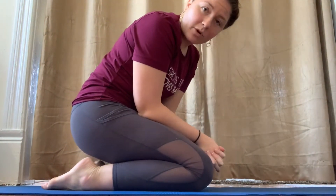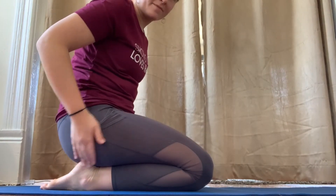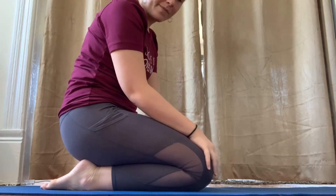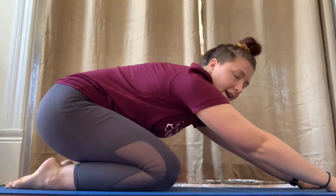To go into Child's Pose, once you're here sitting on your feet with your knees forward, put your hands all the way forward. Stretch them as far forward as you can.